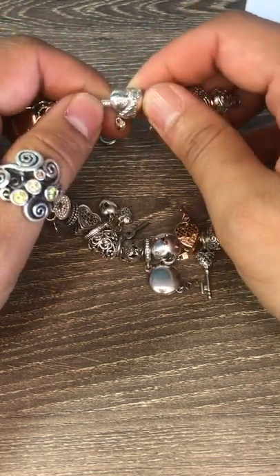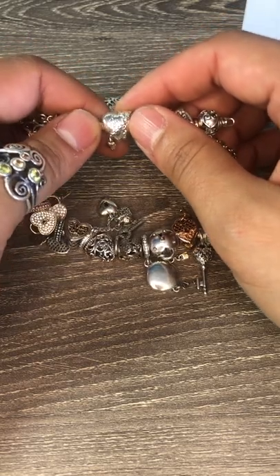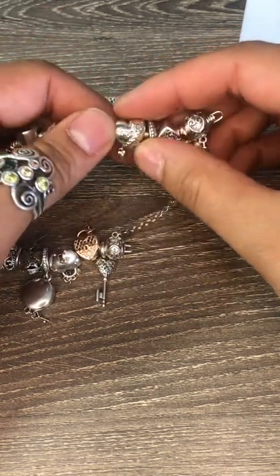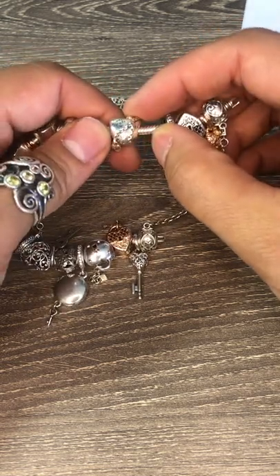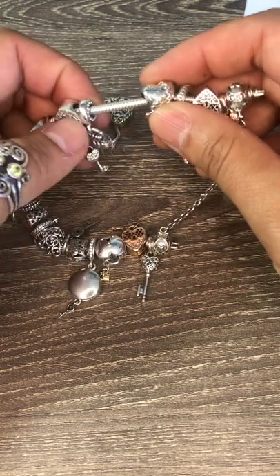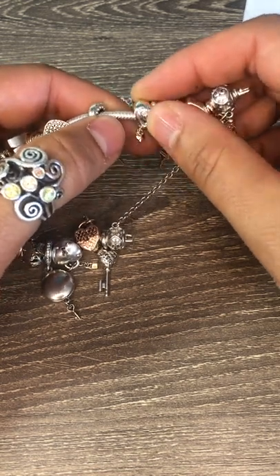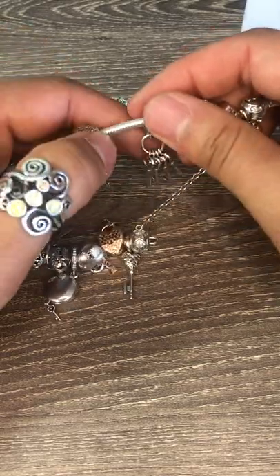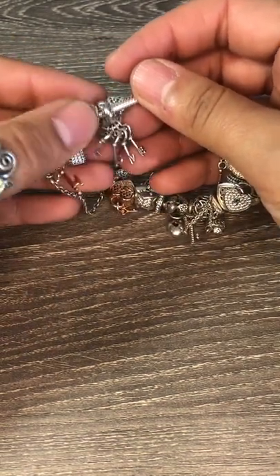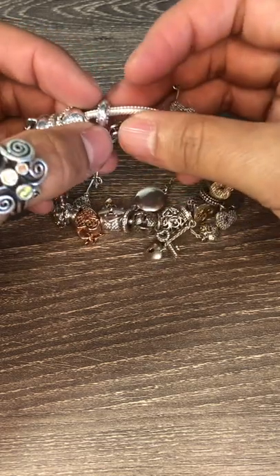Then I've got the keep me safe lock and chain charm. This has a chain crawling across the heart and it's got a little rose gold dangle heart. Then I've got some keys — I call these love keys because it spells out love with the letters on the bottom of the keys. Each key has a little pave CZ in yellow, red, pink, and purple, and then a pink CZ on the bail.